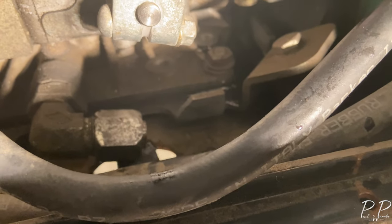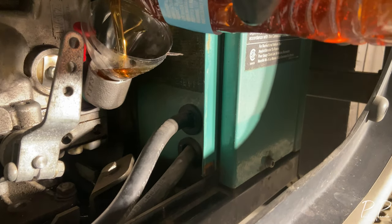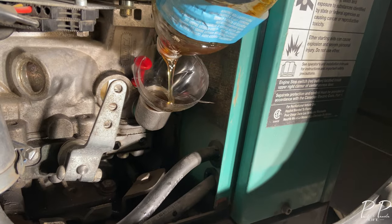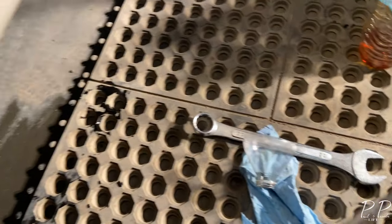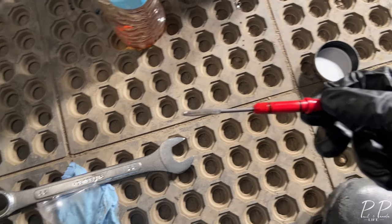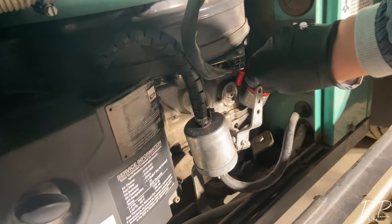I'm going to put the cap back on. As you tighten it, the little tip will pop out, showing that it's seated against the back side — then just tighten it snug from there. For those familiar with these generators, the oil level indicator is inside and they can be stubborn. I like to get it right under the fill line, about seven-eighths of the way. Tighten everything up, make sure it's all good, and get it warmed up.